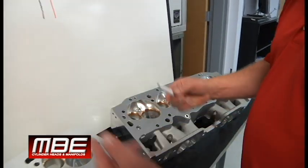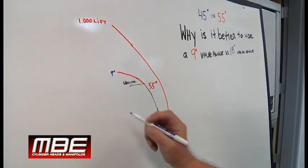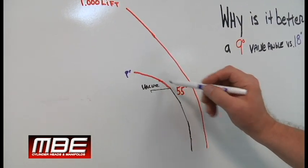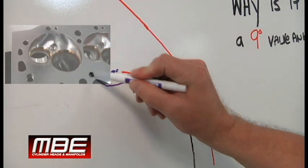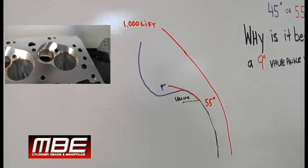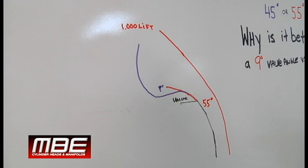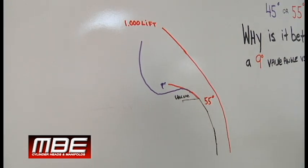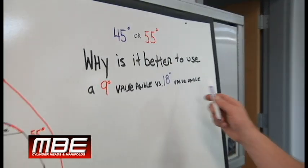In other words, here's the chamber on the 9 degree. The other one — basically this is the chamber, but what we have to do with the 18 is we come off our top angle and we basically just have to start digging this out here. Well, the air doesn't stay attached as well. It goes turbulent, and that's why it doesn't flow as much air. That's the reason why. But it's better to have the area behind the valve to move the air than to try and keep it attached. So that's why it's better to use a 9 degree valve angle versus an 18 degree.